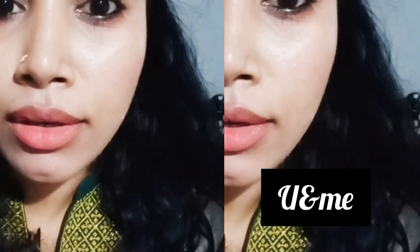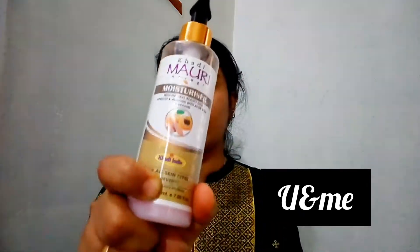Hello friends! Welcome back to our channel. This is my event with glow.